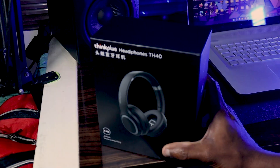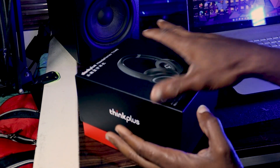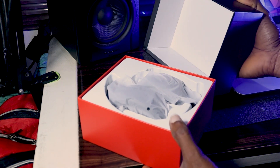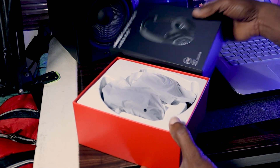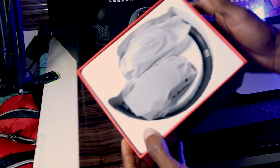I quickly open up the box and there is the headphone sitting right inside. This headphone did not come with a carrying case or storage case, which was one of my initial disappointments — but for the price, it's really no disappointment at all.